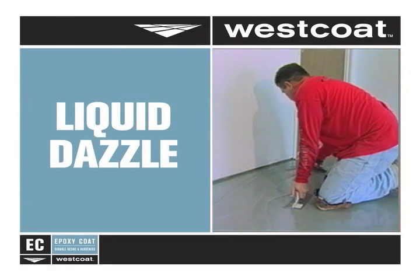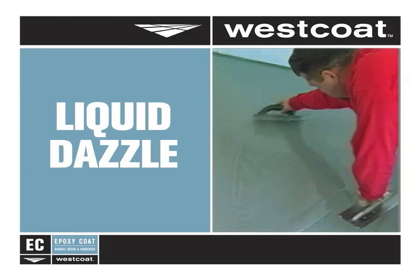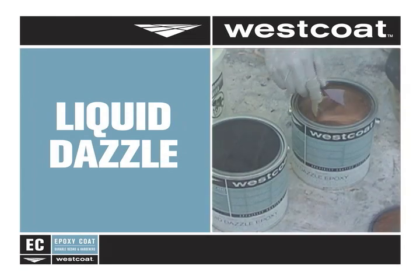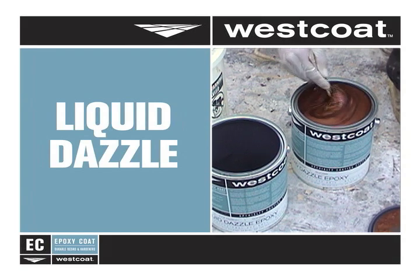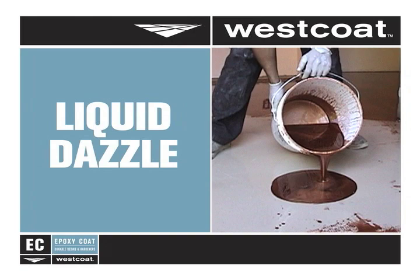West Coat manufactures a full line of epoxy coatings to meet any industrial or decorative flooring need. With proprietary metallic additives that create an evolving drift dynamic, Liquid Dazzle is the exciting new 100% solid epoxy floor coating system from West Coat.